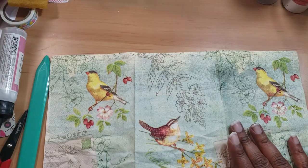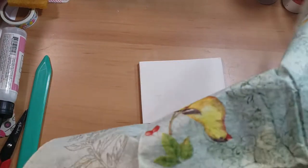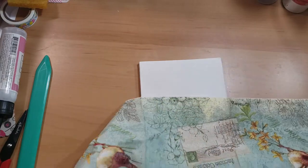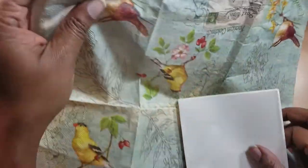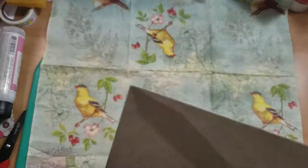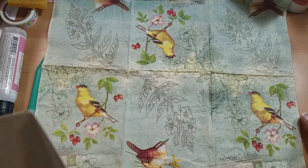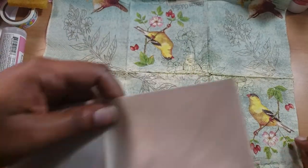So I got this beautiful napkin in my kit and I think we're going to use this napkin versus the other one, which is the butterflies. Even though I really want to use the butterfly napkin — I'm obsessed with using butterfly stuff. I think I want to use this Finch side versus that one.